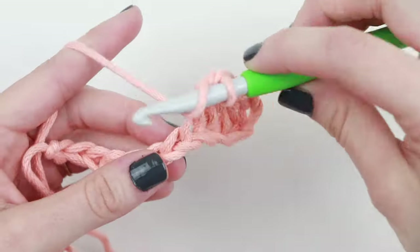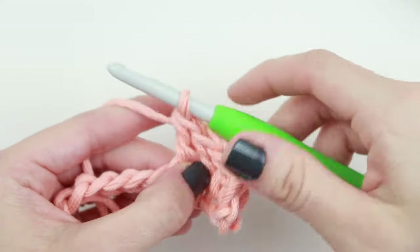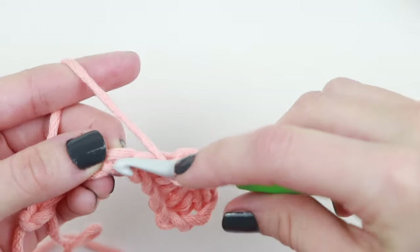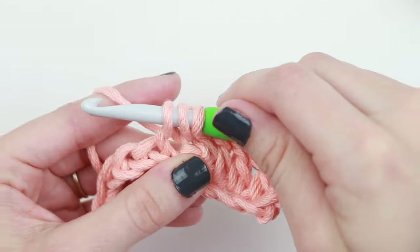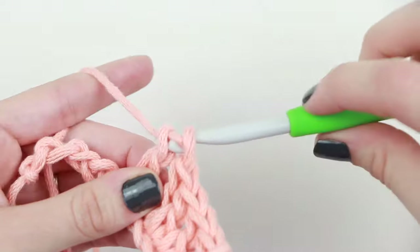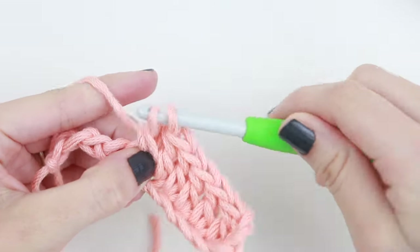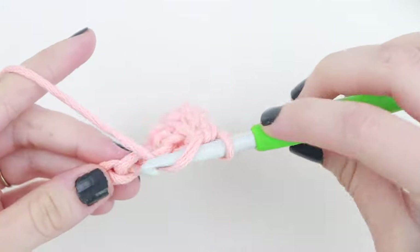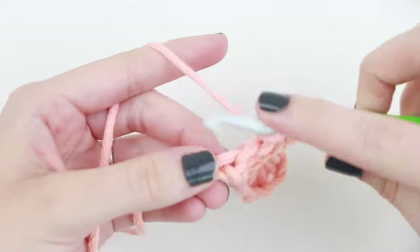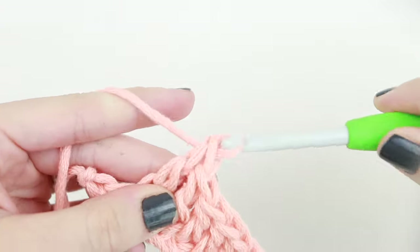One more tip: whenever you yarn over, it might help to use your pointer finger to hold that yarn in place as you insert your hook into the next chain, so that it doesn't fall off. You can do the same when pulling through loops if you need to.